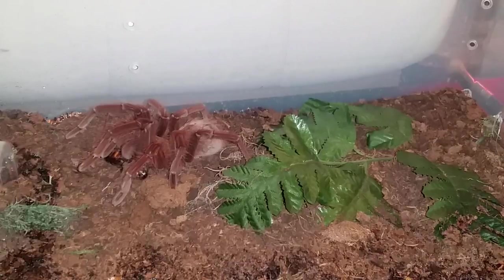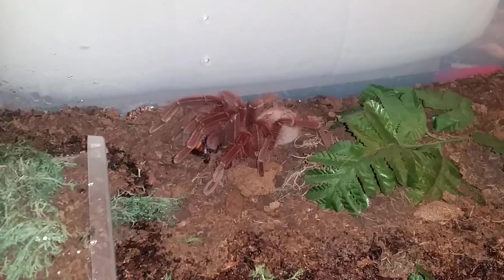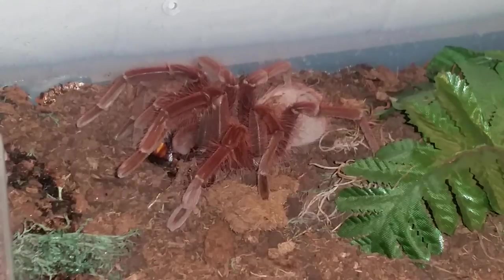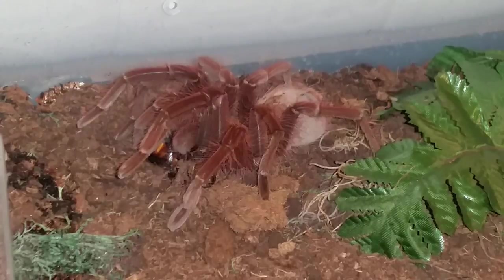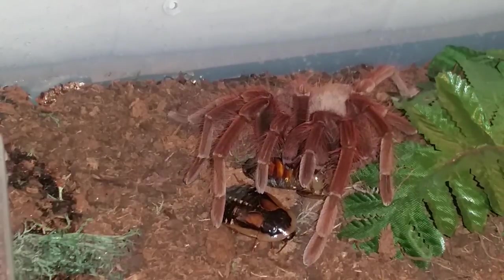The roach is still not doing much. See if I can zoom in a little bit. Now let's mess with her a little bit more. The roach is scrambling — that one's gone, we'll get that one out a little later once her fangs are full. She's got a hold on it.